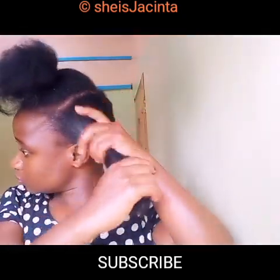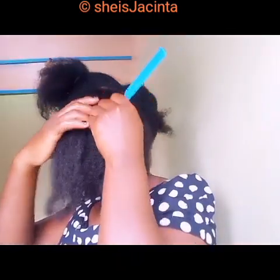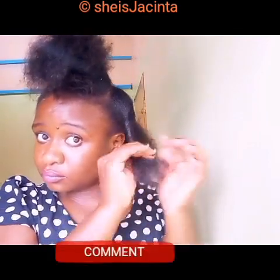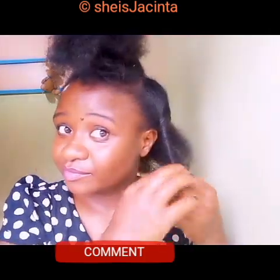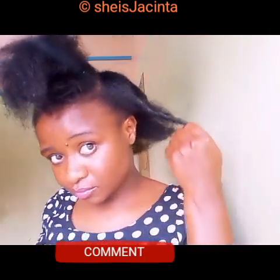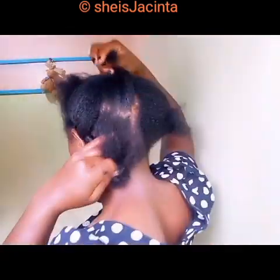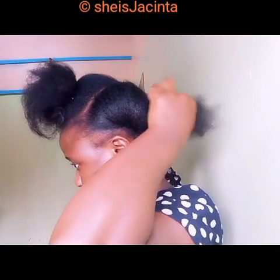I'm going to start working with this section, first parting it into two sections. With the first part I'm going to twist it out like this, making my hair go in an anti-clockwise direction. Then the next section you part out the middle, make a line inside with your fingers.